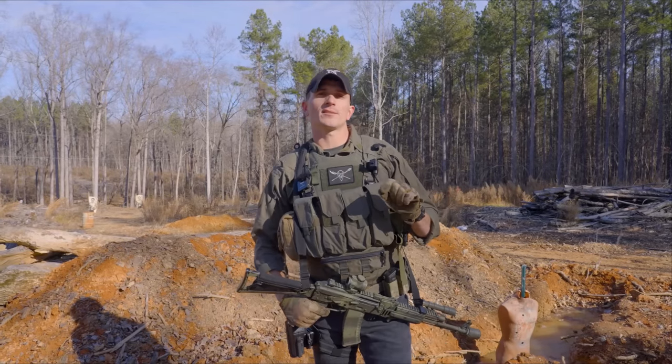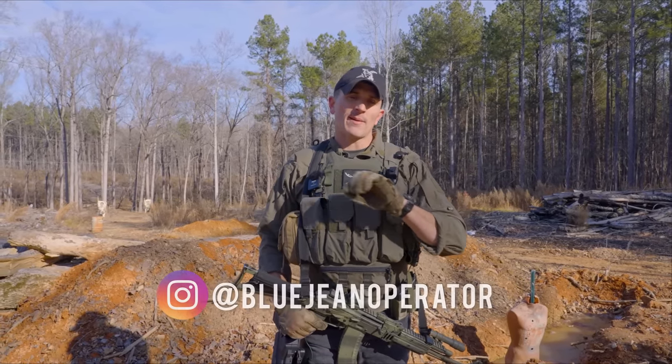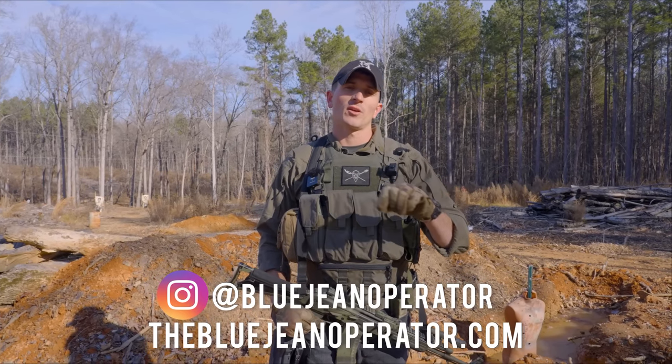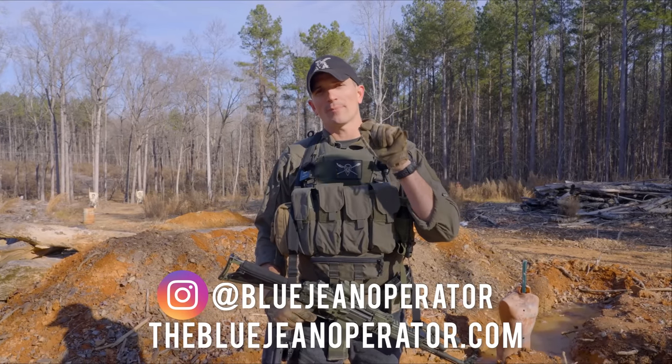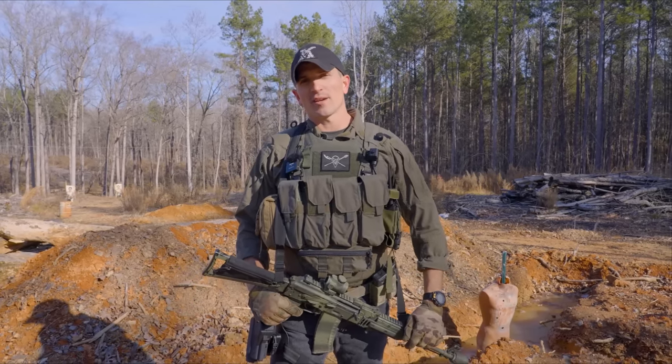Well, I hope you guys enjoyed this video. If you did, please consider dropping a like and subscribing. You can also follow me on Instagram at bluejeanoperator or go to my website thebluejeanoperator.com to find shirts and merch which help support the channel. Make sure to hit that notification bell to keep up to date whenever I post a new video. That's all I've got for you guys — I'll see you next time.